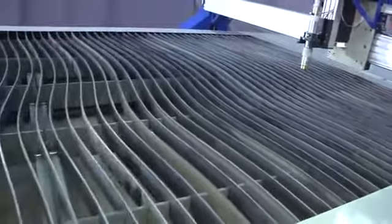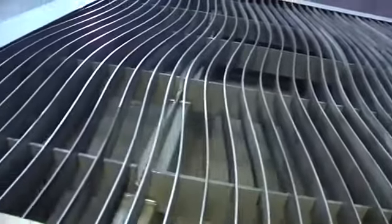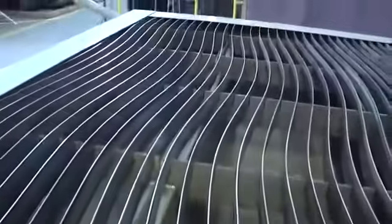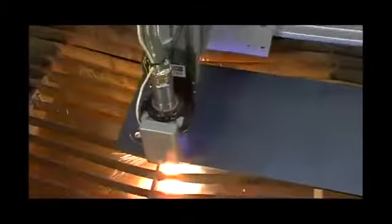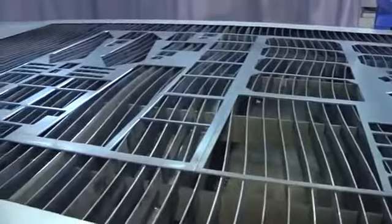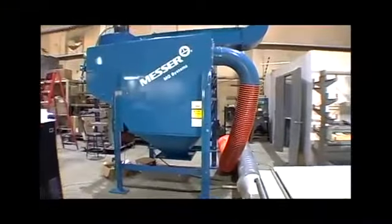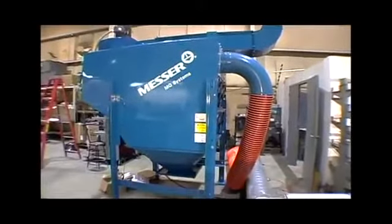Plus, removable modular slat frames and renewable slats make it easy to clean, increasing your productivity. The specially designed wave lock slats are installed in an S pattern, which accommodates a pure X or Y axis move and reduces any blemishes caused by cutting over a slat. This design improves part cleanup and edge quality. You can also select from an optional Messer dust collector and spark trap designed to work with your table.